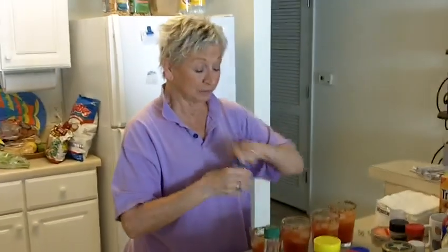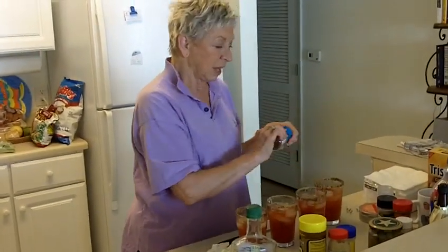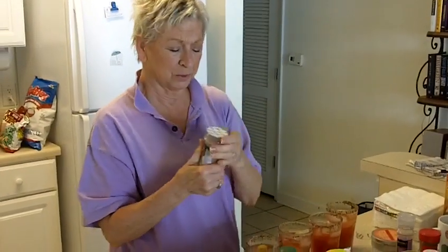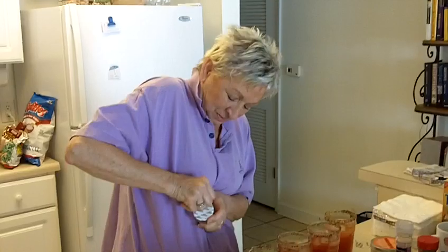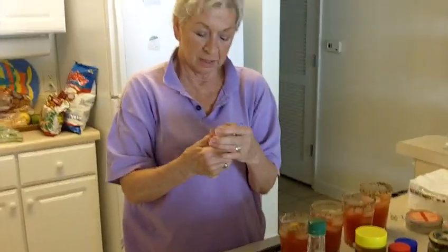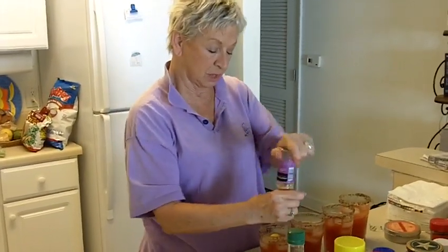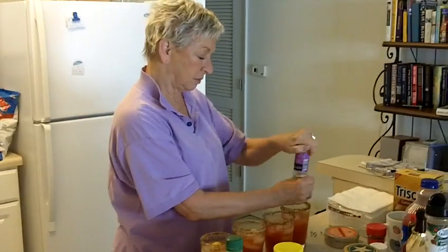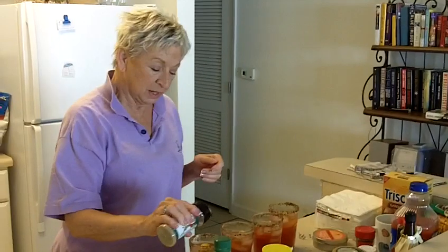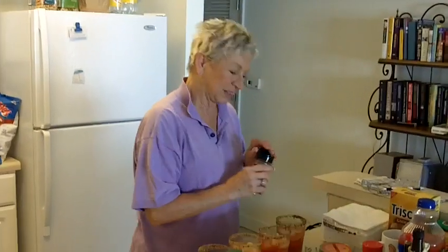And we have some seasoned pepper — a tad bit on the spicy side, but not too much. Then a little celery salt. This is very good for your heart. Then I'm going to do just a tad bit of garlic sea salt. Not just regular garlic salt — garlic sea salt. I love sea salt. I wonder where it's been all these years. In the sea, I guess! It came from the Mediterranean Sea.